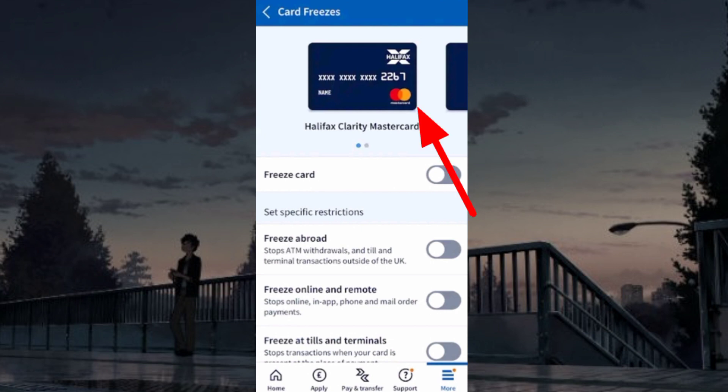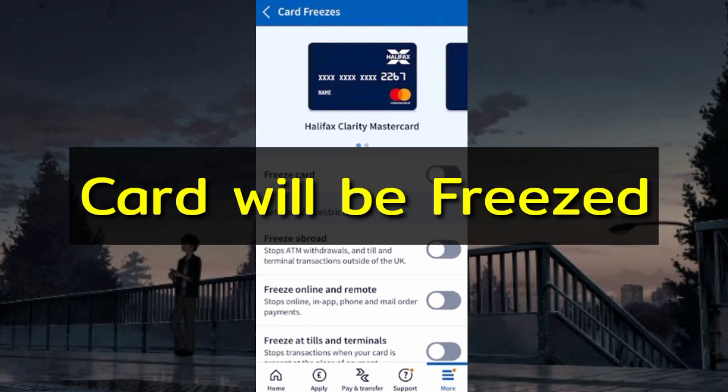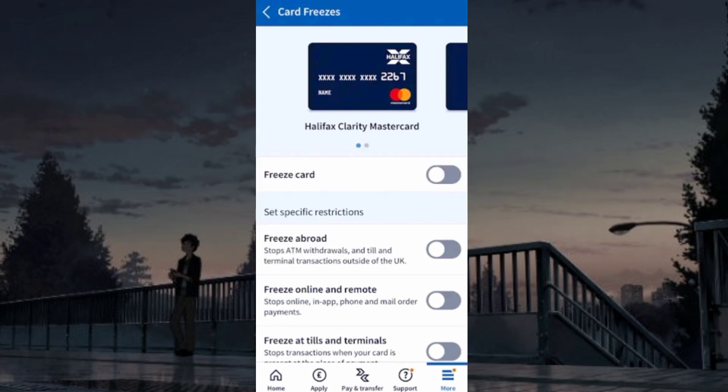Here, select the card that you want to freeze and toggle the freeze option — the card will be frozen. If you try to make any transaction, it will fail. To unfreeze, toggle this again and it will return to normal.